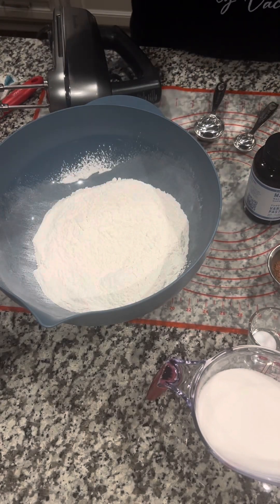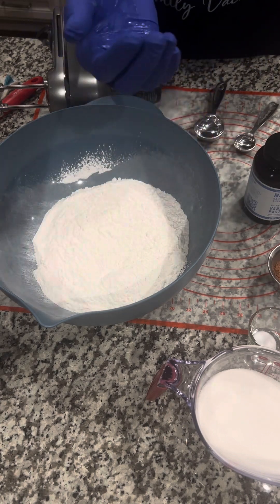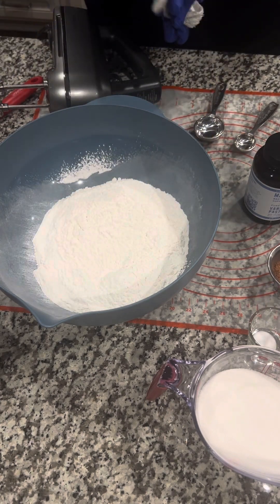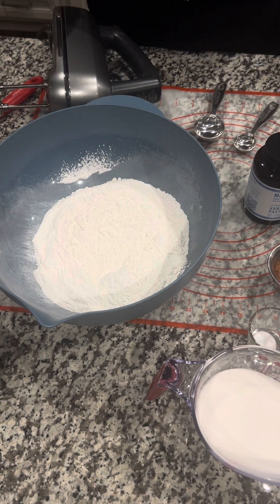Back with another video. We're going to do a red velvet cake — red velvet cake layers. This is my new version of the red velvet cake recipe.